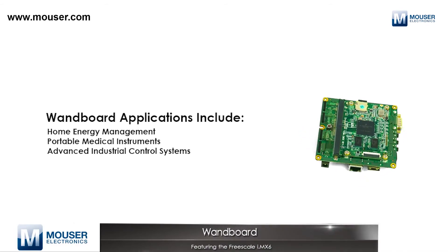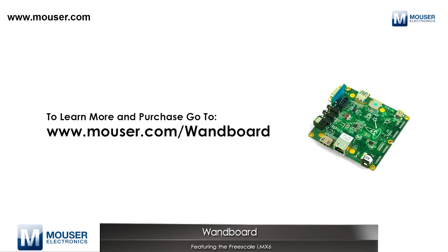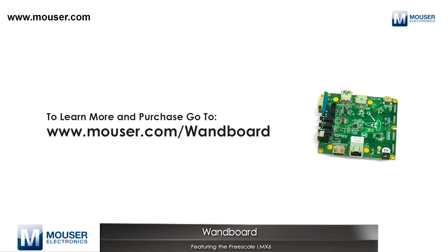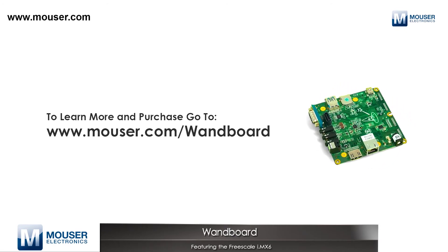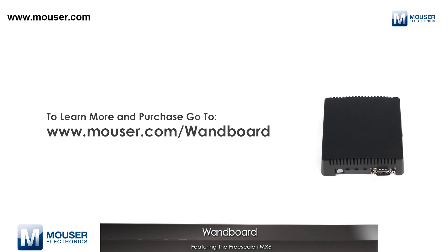The WAN Board is a new take on development kits by making the processor board and essential functions more modular, with a separate interface board allowing you to customize your interface to your needs. It's based on the Freescale IMX-6, an ARM Cortex-A9 up to a quad-core processor with essentially every interface you need to design a system integrated into a single chip.